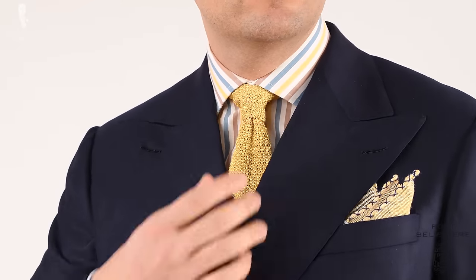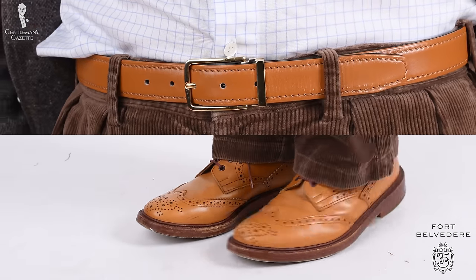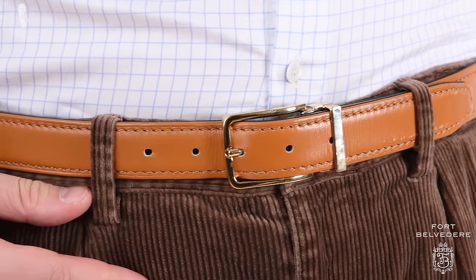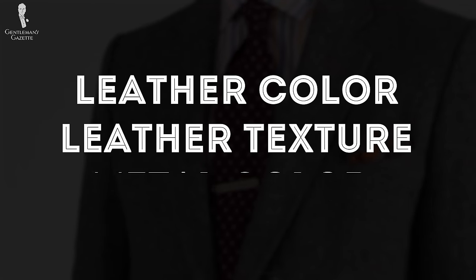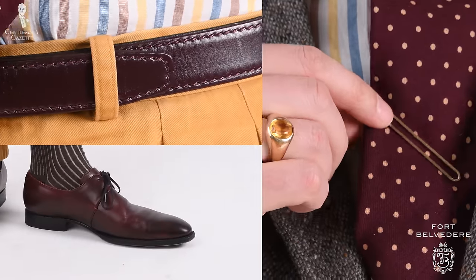The good thing is, it's easy to learn. When pairing shoes with a belt, the leather color is very important, but also the texture of the leather and, to a certain extent, the metal buckle. Ideally, you want to match the color, the leather texture, as well as the metal color of the belt, the shoe, and other accessories you may have.